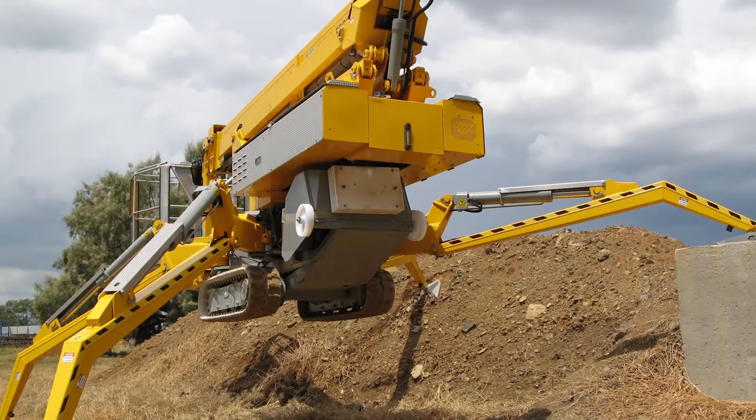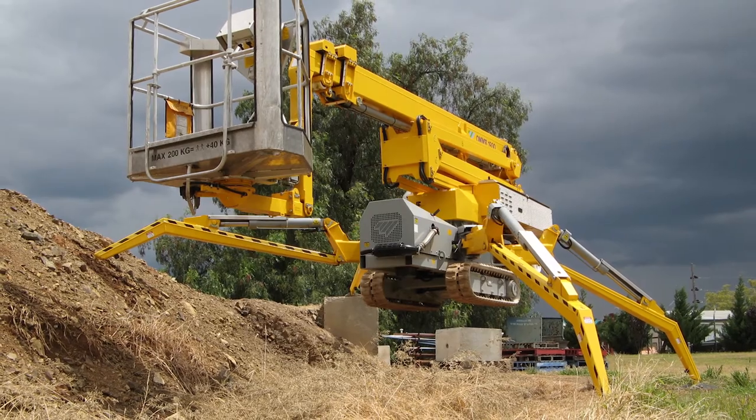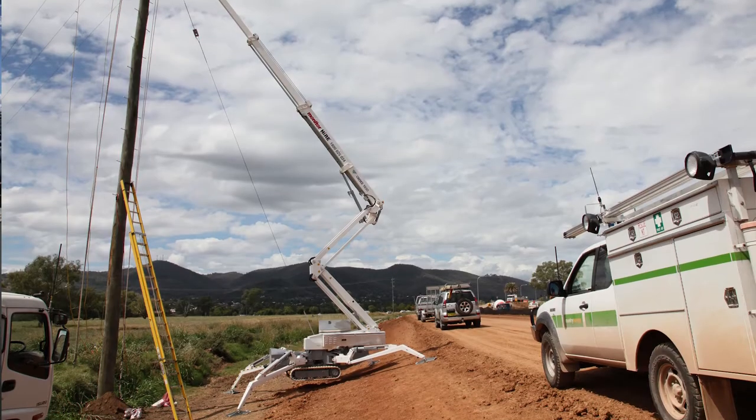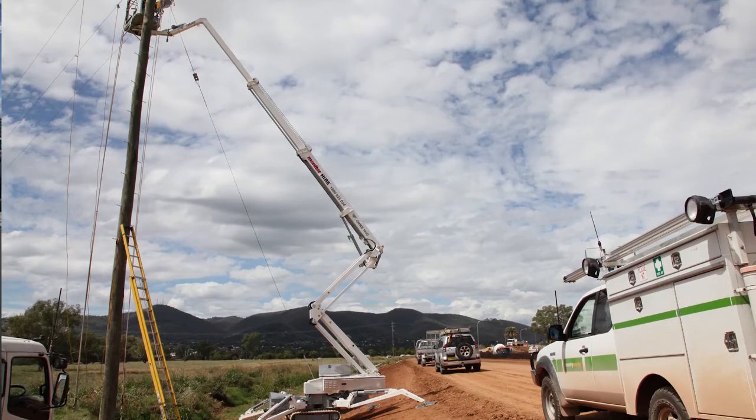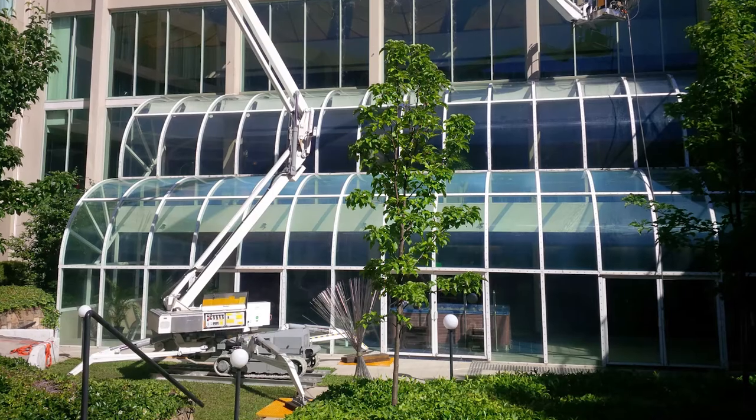The clever angled design of the stabiliser legs provides a huge amount of travel, and this means these spiders can set up and elevate on very uneven terrain. And uniquely, these stabilisers can be set in either a wide or a narrow position, depending on the area available for the setup.